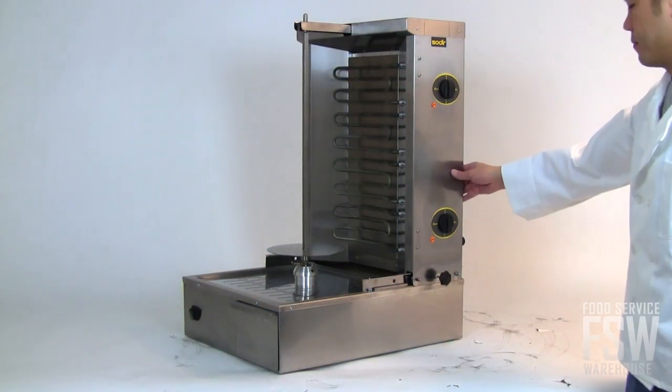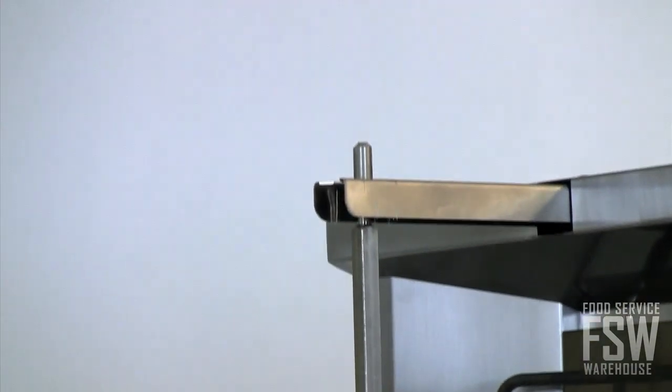It has a movable heater housing, which ensures controlled roasting. A stationary spit mechanism with an adjustable meat support platform is simple to use and convenient.